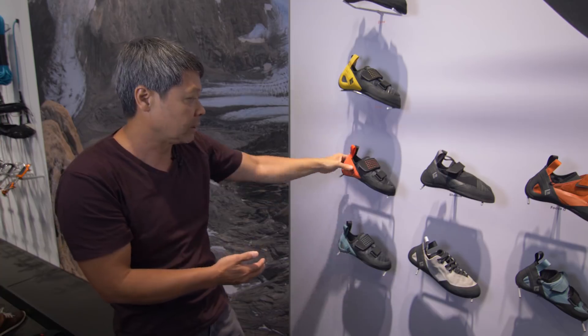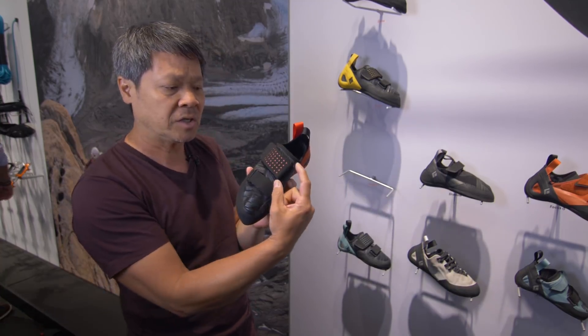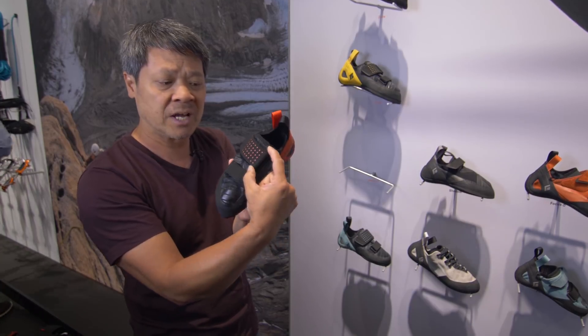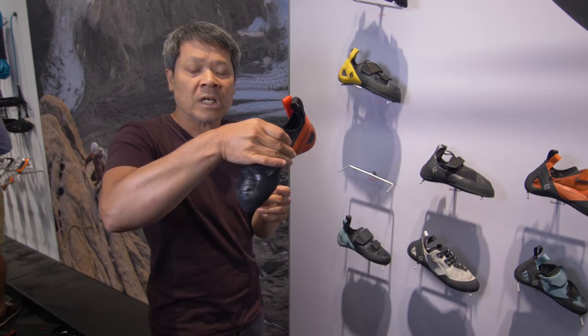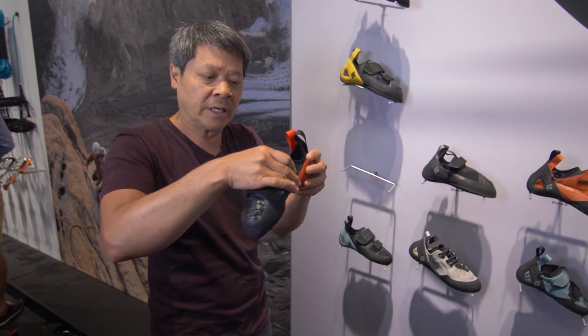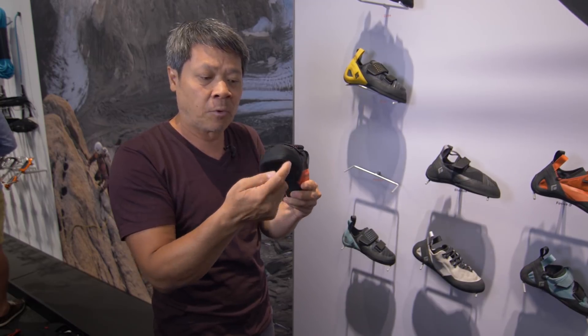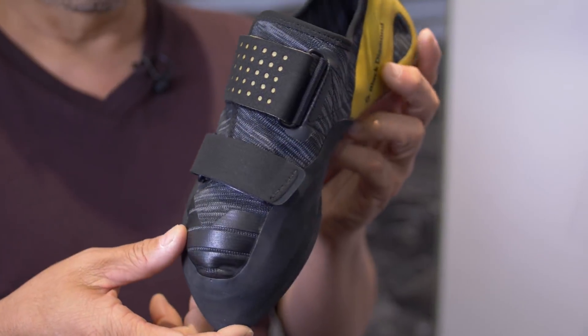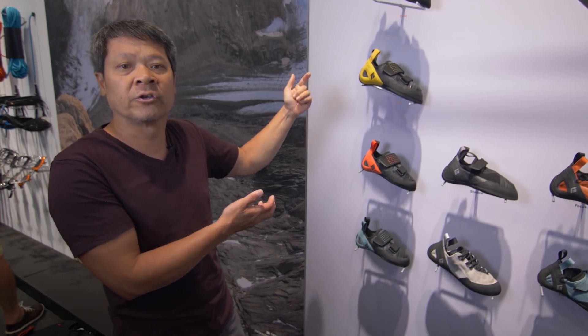It has a camber shape and two straps. The rear strap is nice and wide to contain the instep better for heel hooking and general edging. It also has a full-length midsole that's stiff to help support our feet on smaller holds. That's the Zone, coming in Spring 2019, retailing for 130 euros.